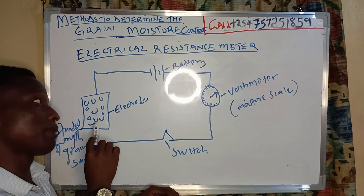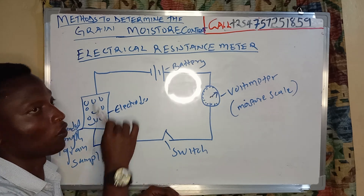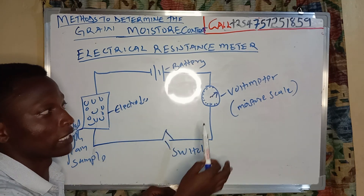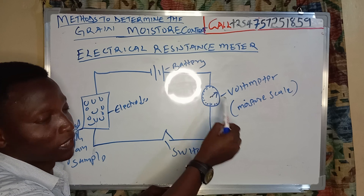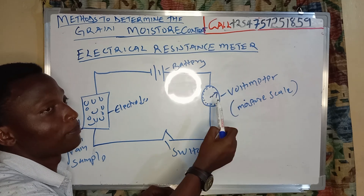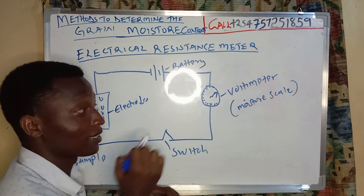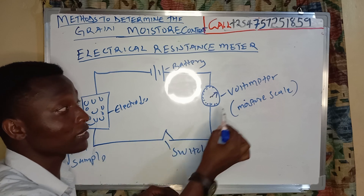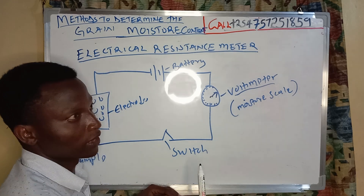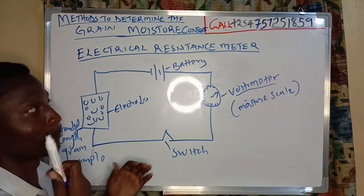To repeat: I placed my grain in the sample. The grain loses its water through electrical conduction. As the water leaves the grain, the electricity gets lower, and this is reflected on my voltmeter. When it reads a stable value, that tells me the moisture content of my grain, because I've set my voltmeter to give moisture content, not electrical power. That's how simple it is to determine moisture content using an electrical resistance meter.